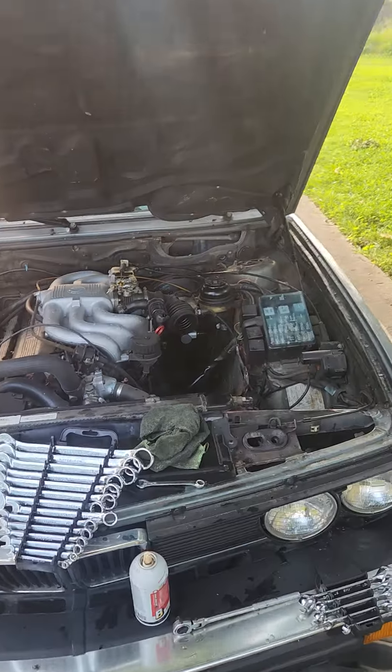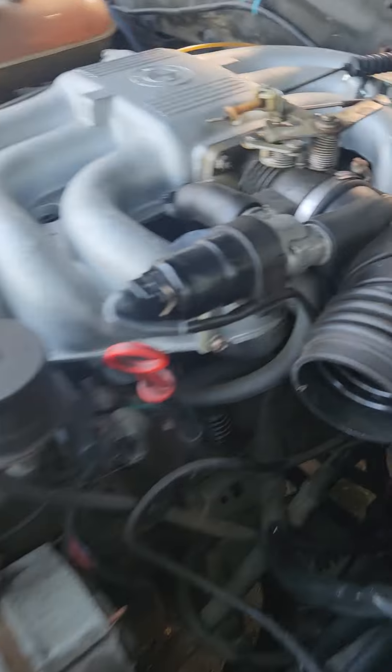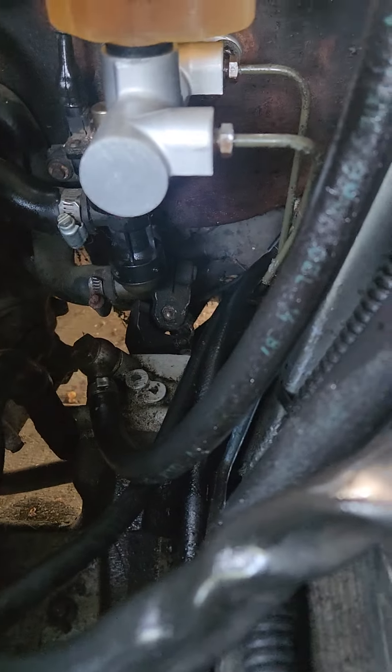All right, so this is going to be quick. I was able to get this done. I'm 100% in belief that it was the old master cylinder that was bad — that's the new one.